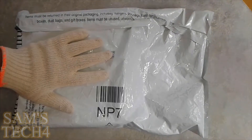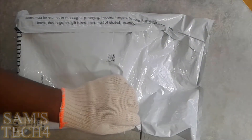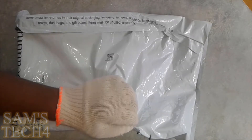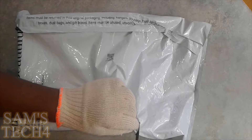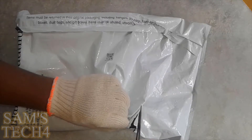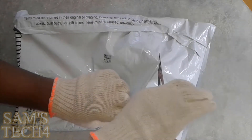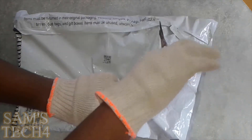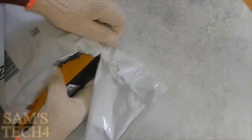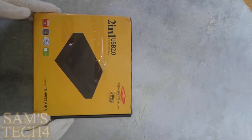So guys we are back and let's see what this package contains. Let me cut this package — I'm looking for the scissor now. I have a very short scissor so let's do it very clean. I am trying to cut it from here and it's not going very smooth, but we have to do this unboxing. And it's almost done. Okay so let's take the box out. So this is the box of the hard drive casing.